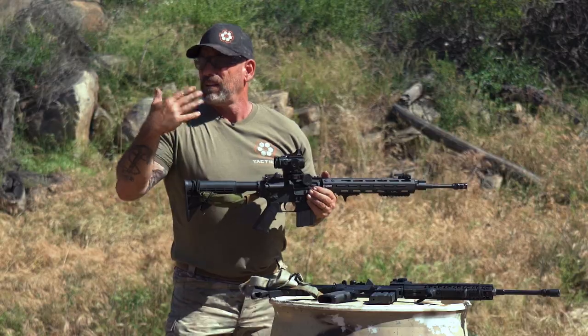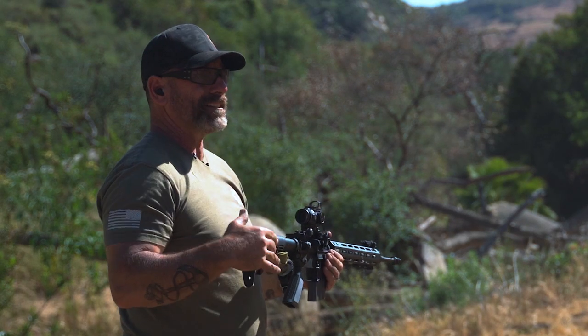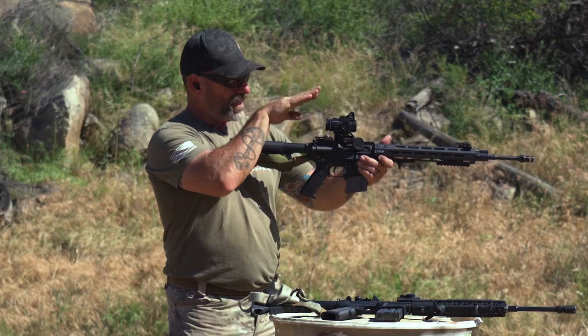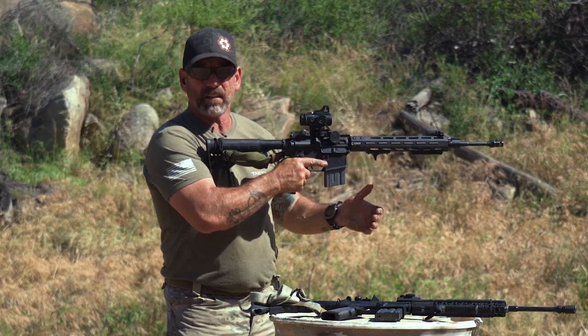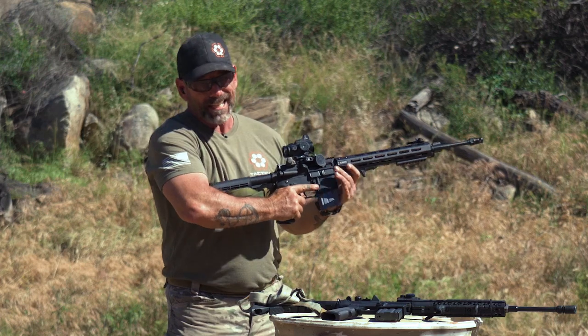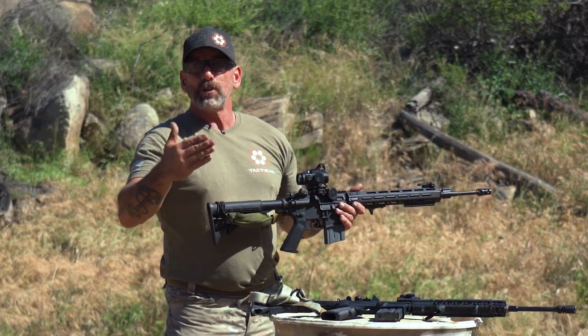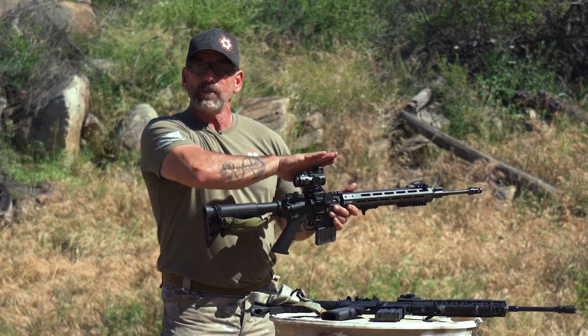The advantage of that is, whether it's day or night, my head's up. But at night, if I'm on nods, I can put my nods right behind this. If the optic is too low, you can't really get your head down there with a helmet with nods on. So to get used to doing it both day and night, you might as well just have your red dot nice and high.